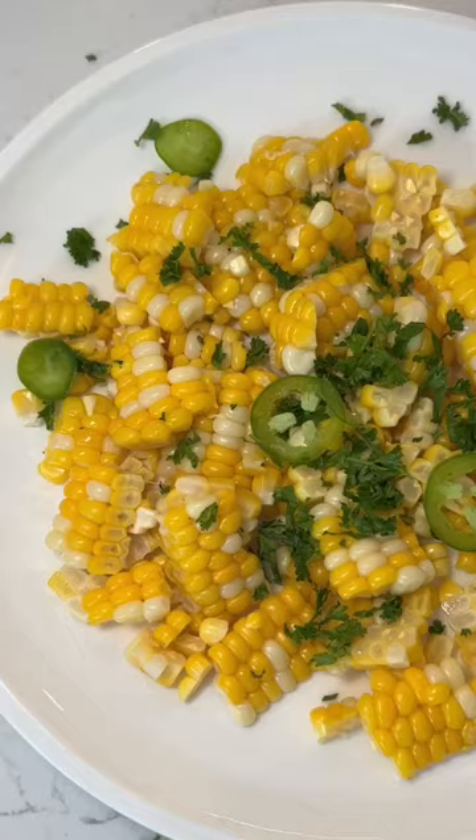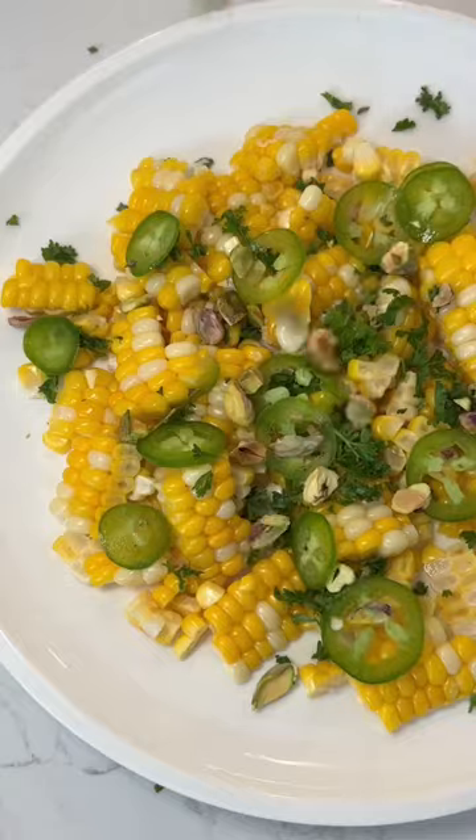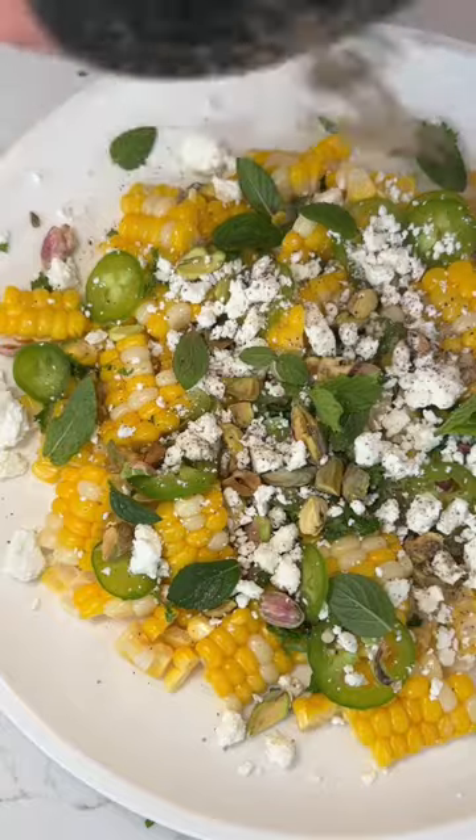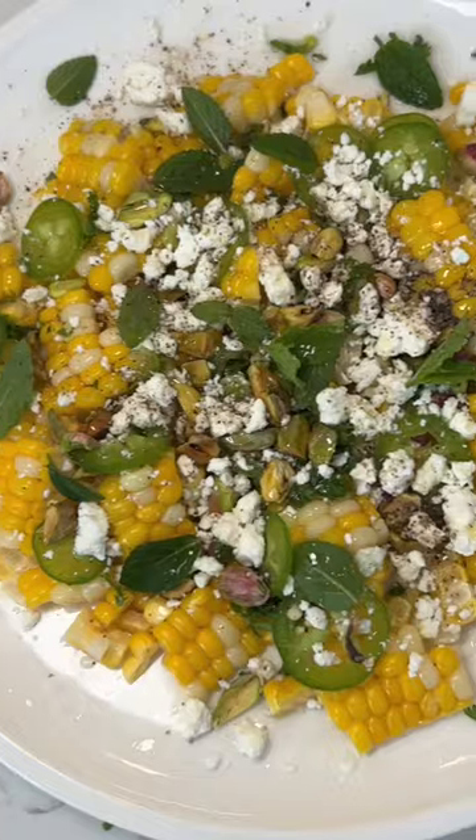Now the hard work is done because we're making a salad. We just need to chop some stuff up: parsley, jalapeños, pistachios. How about a little bit of salt from the cotija cheese. Mint for freshness, lime for acidity, black pepper for a touch more spice, and extra virgin olive oil. Oh my stars.